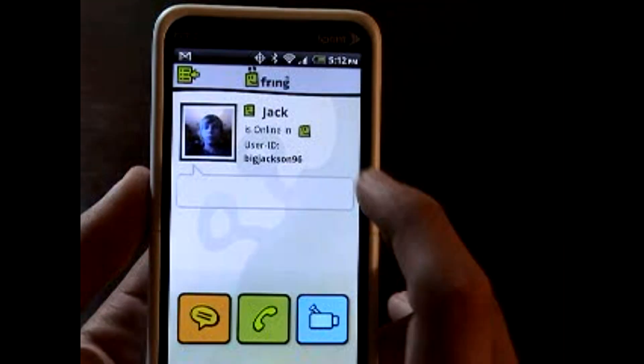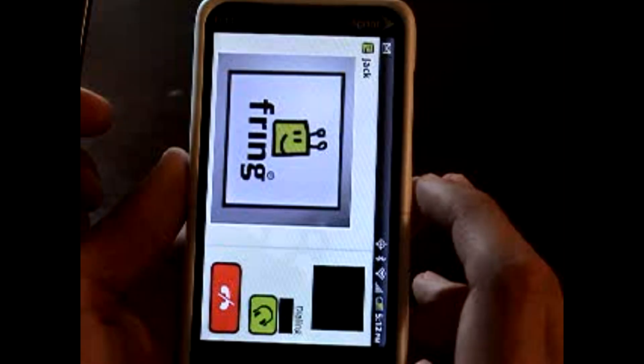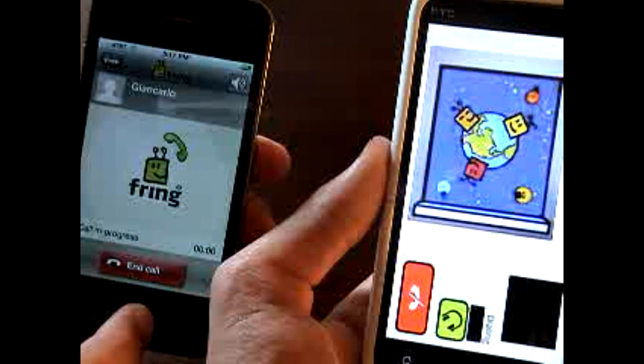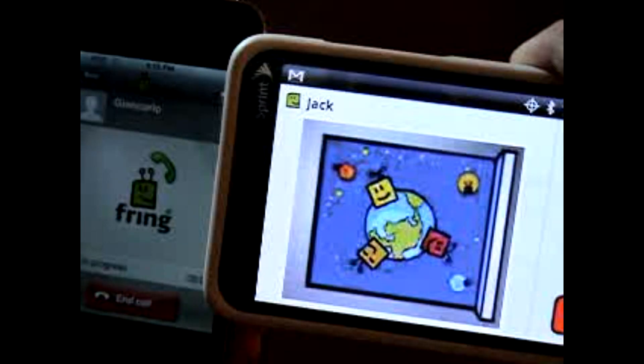So it says here, you're going to press this blue button — that's video call. And then you press video call and wait just a second. Wait until it loads.